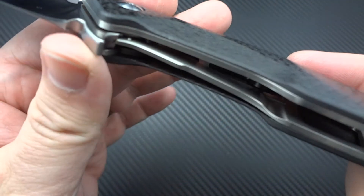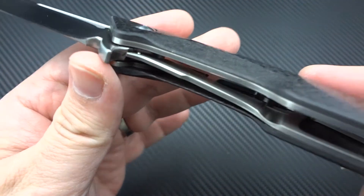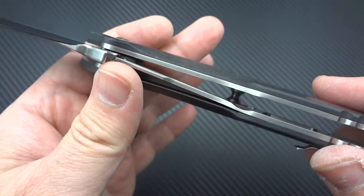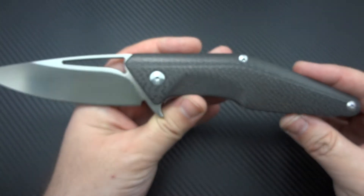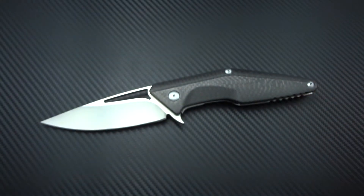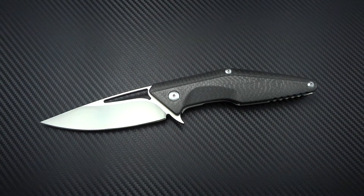It is skeletonized on both sides of the titanium liners. On the production version, one side was skeletonized and the other was not. This is skeletonized on both sides, so this is going to be a little bit lighter in weight. From the Divisions that I have personally handled, this is still smoother and a little bit quicker than the others that I've handled.